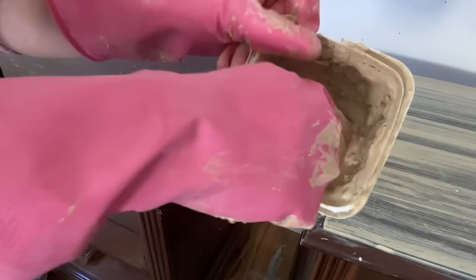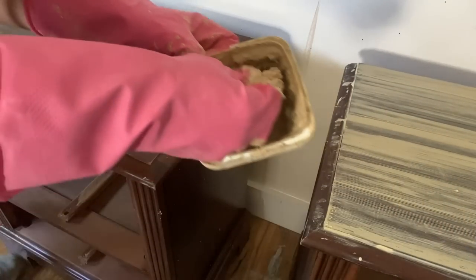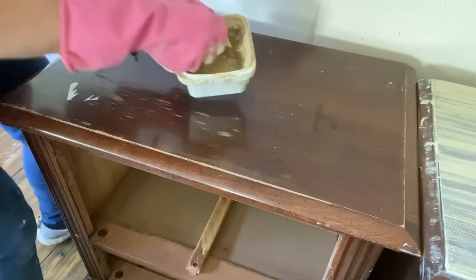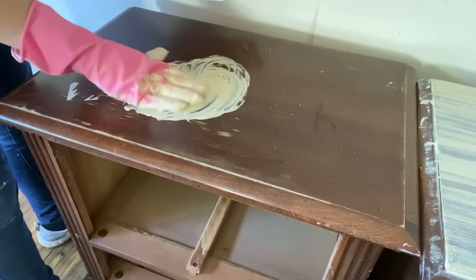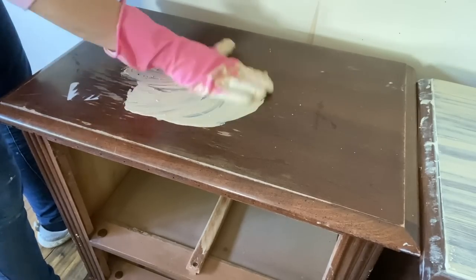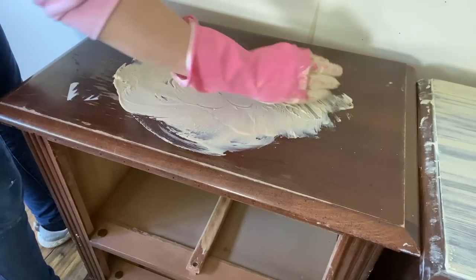After I get the nightstands nice and dry, I'm moving forward with this texturizing technique. I'm using wood filler mixed with water — my wood filler's kind of dried out, so you might not have to work so hard to mix it up. Basically you're going for the consistency of paint. It should have a little bit of stickiness to it, and then I'm just going to use my glove to create lines across the tops.